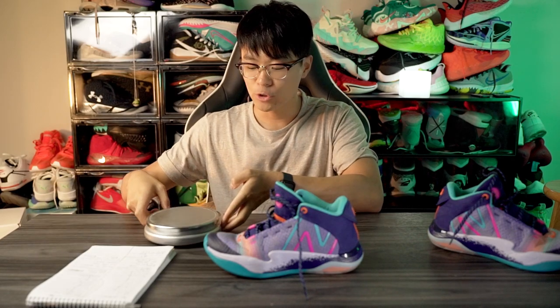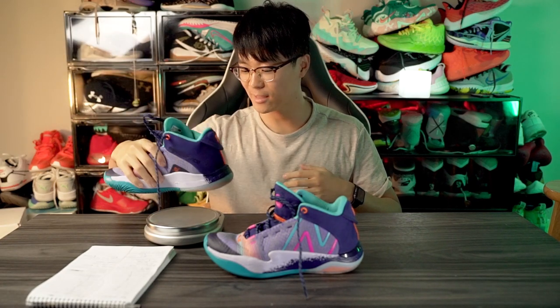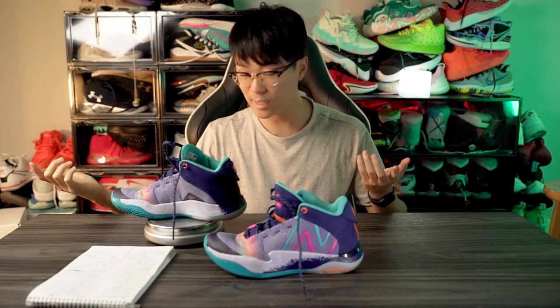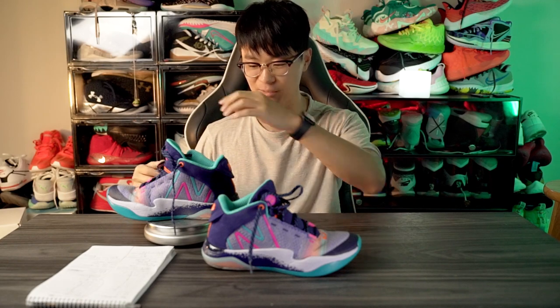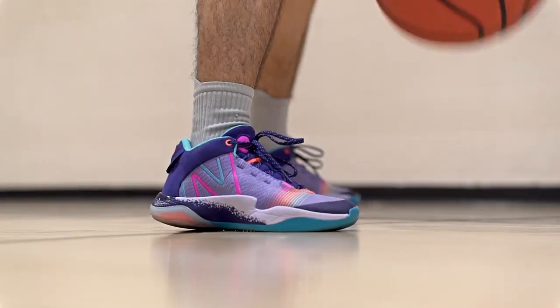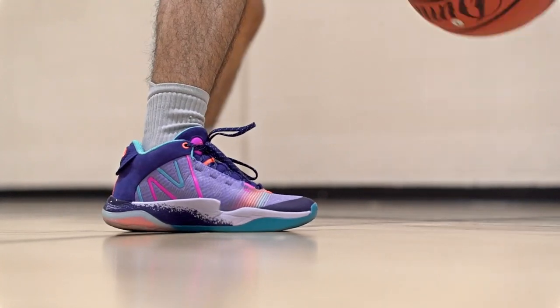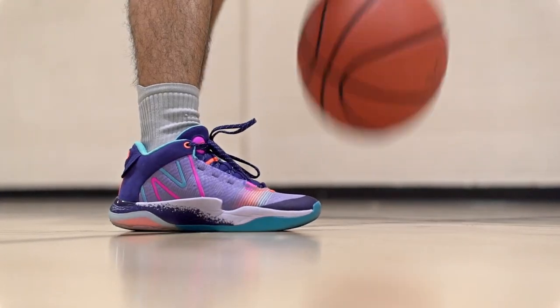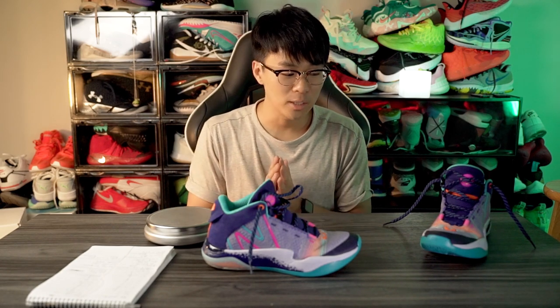Moving on to the weight — this shoe is extremely light. Playing in it and feeling it in hand it feels extremely light. Let's check: 10.76 ounces — extremely light. When I was playing I just felt extremely responsive and very quick on my feet because this shoe is so responsive. The traction is really good, the cushion is low to the ground and responsive but you also get that nice bounce from the heel. It's not too mushy or anything. Support was great, fit was great as well — I had no issues, and I really really enjoyed playing in this shoe.